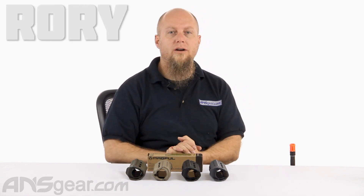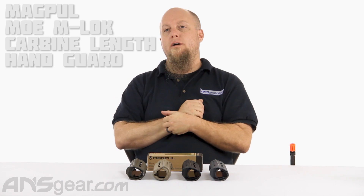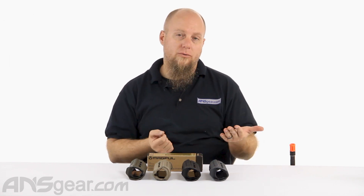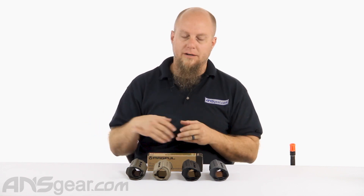Hey everybody, it's Rory from ANS Gear, and we are looking at a Magpul item for your M4, AR-15, carbine style — either a real weapon, paintball gun, or airsoft gun.